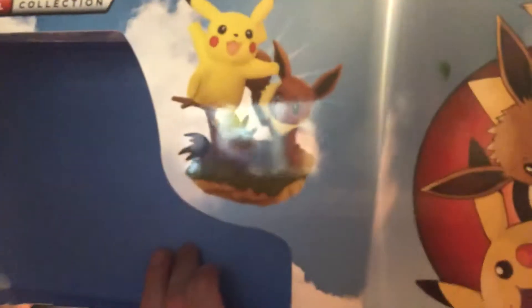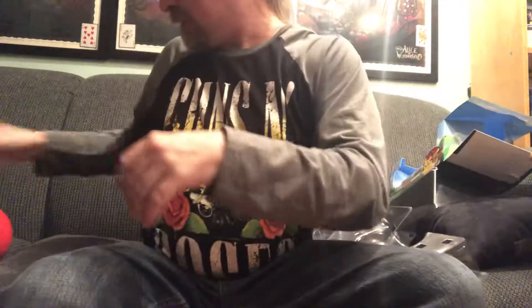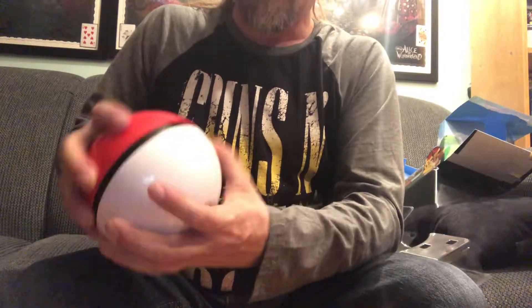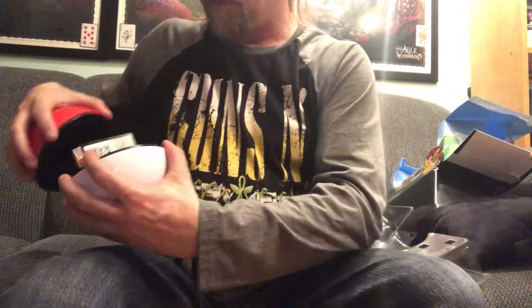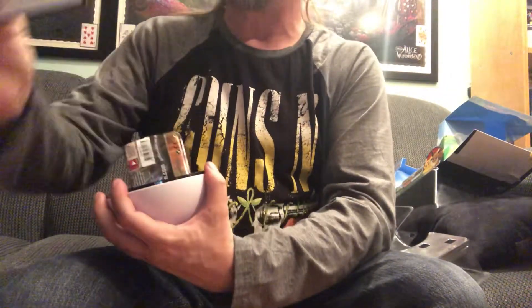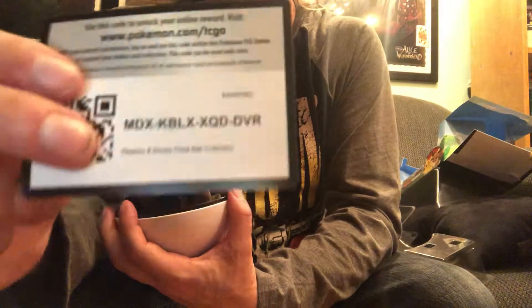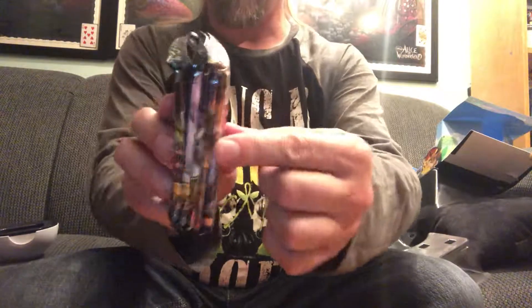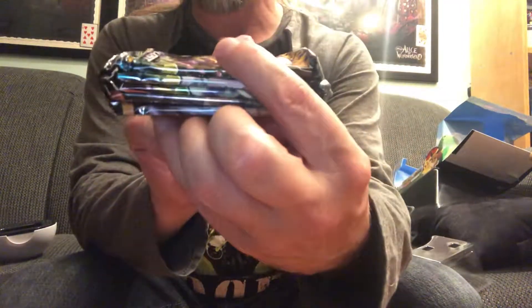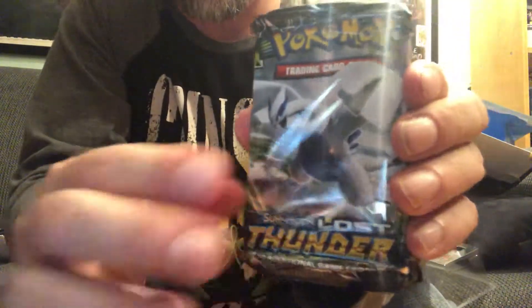I've got to figure out how to get into the Pokeball. I really should have watched a video before I did this. There we go. There is your code card to get, I assume, the Pikachu and the Eevee. Let's see what we're actually getting — they're a little bit cramped and compact in there, so hopefully that doesn't affect the cards. We've got a Lost Thunder, a Lost Thunder, a Celestial Storm, a Burning Shadows, and a Steam Siege.